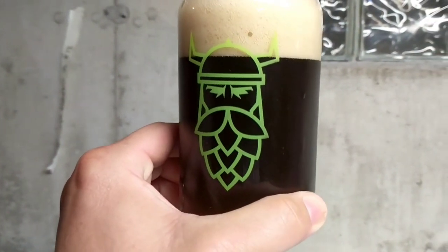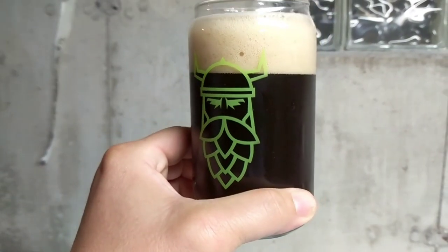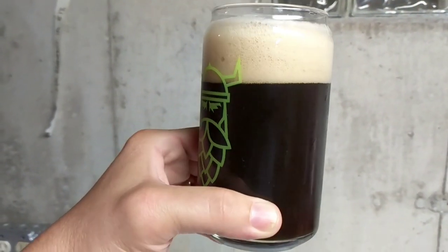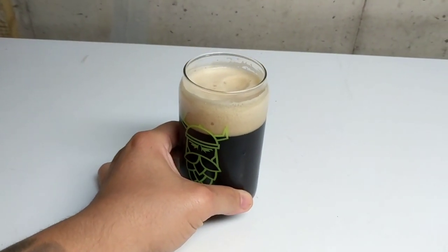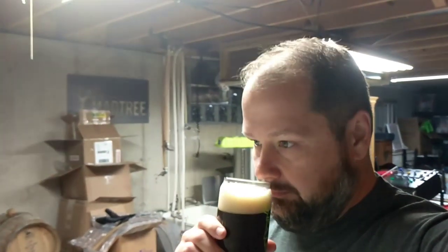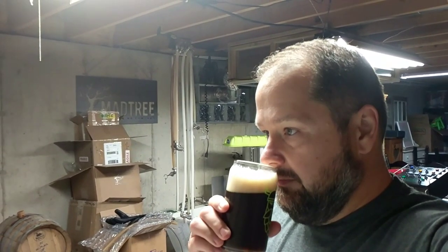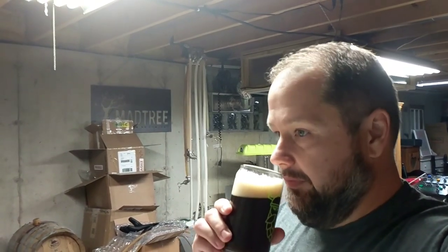I don't know why it's pouring so foamy in here — I guess because it doesn't want to be on camera. But anyway, that is the hopped up brown, a whopping 4.7% or so. It's got a fruity smell to it, but it's not like a tropical fruit, it's more like a berry type fruit.